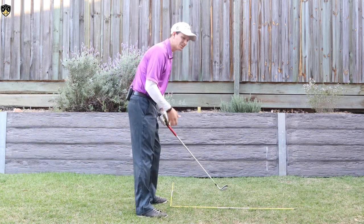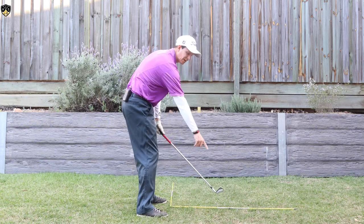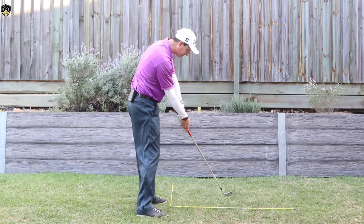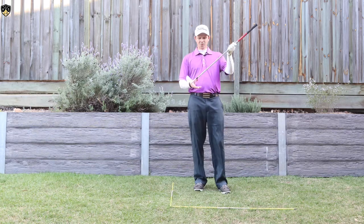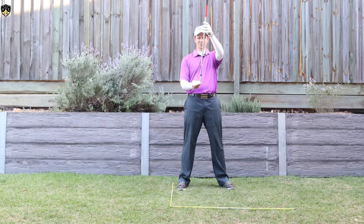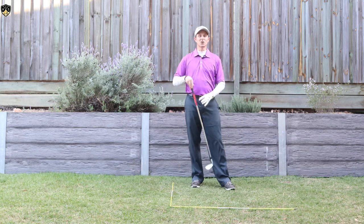Ideally you'd want it looking something like this: hands low and then up. Low hands, hands going low and left, club head going down the target line — as opposed to a high handle down the target line. With your irons at address it'll be some sort of angle, and as soon as you raise that handle you can see what that does to the club head. It brings the toe area into play, and that's how you get those inconsistent toe shots.